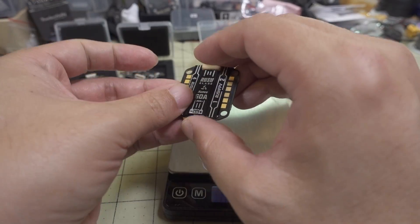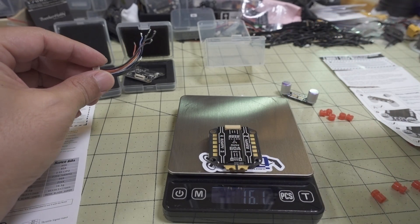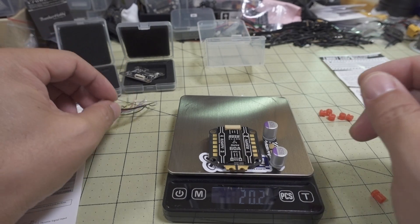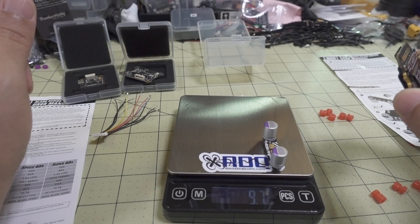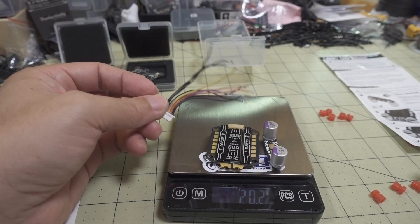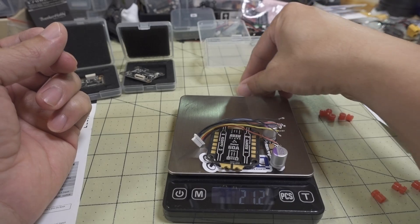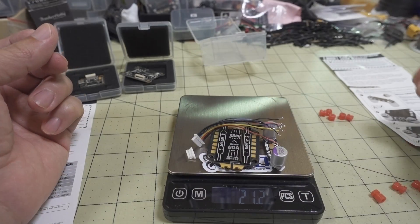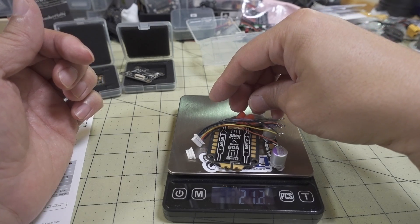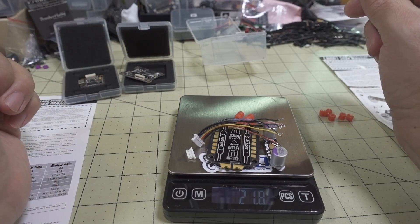The ESC by itself weighs 16.1 grams, and together with the power filter board it's 20.2 grams — so the power filter board by itself is 4.1 grams. With everything together — the board, the Foxeer ESC, the power filter board, the wiring loom, the connector, and the gummies (these are M4 holes that the gummies convert to M3) — altogether this is 21.8 grams.